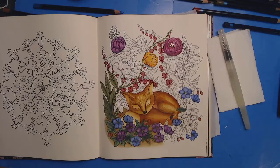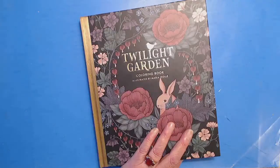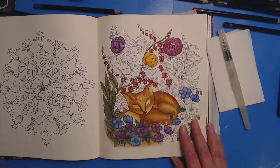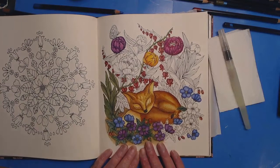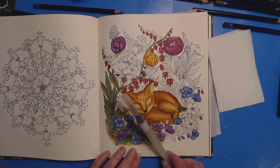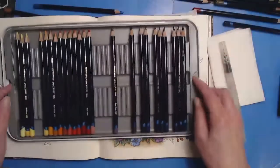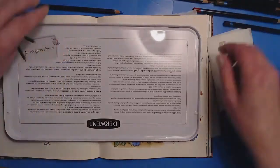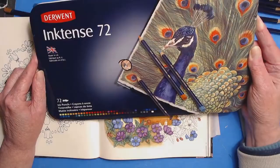Hello everybody and welcome back to C.L. Aldridge Art. Today we are coloring in the book Twilight Garden by Maria Trollet — this adorable little red box. We did start this box on Sunday using Derwent Inktense, which is a water medium. It is a water-soluble ink pencil and it lays down beautifully, so if you'd like to color along with me please stay tuned and we'll get started.